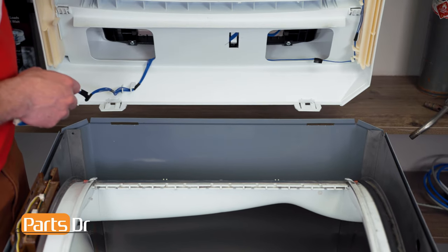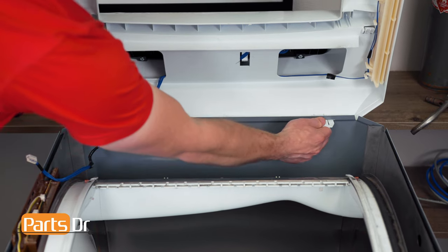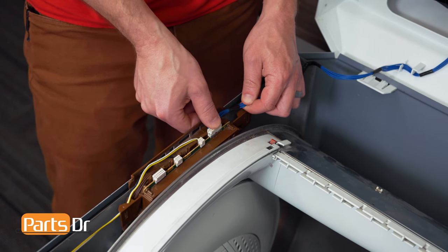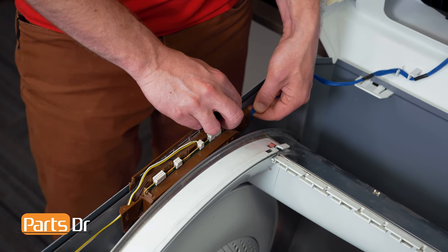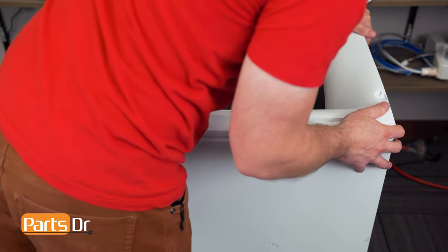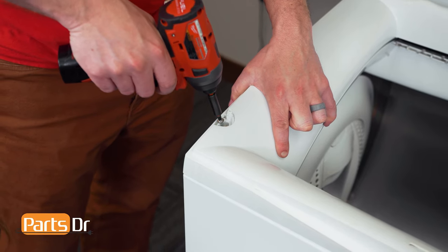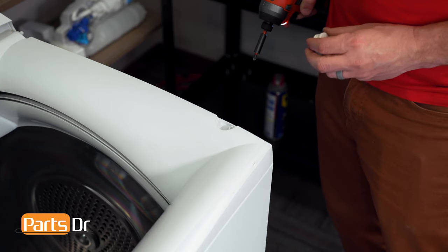Now reinstall the top cover by inserting the two tabs through the openings, pulling on them to snap them in place. Then reinstall the electrical plug and reinsert it back into the retainer. Now lower the top cover back down and align the edges while pushing down. Then reinstall the two screws, followed by the screw covers.